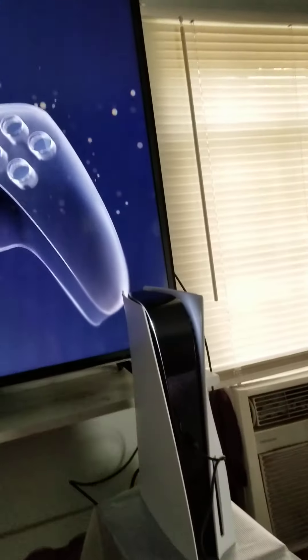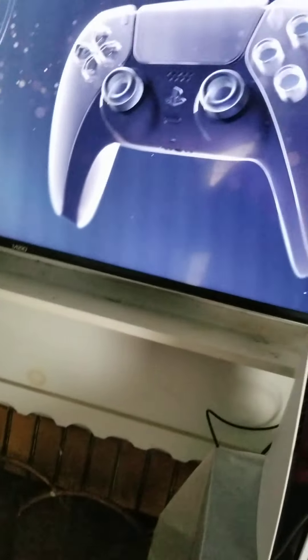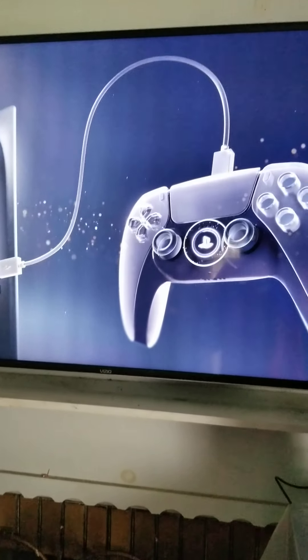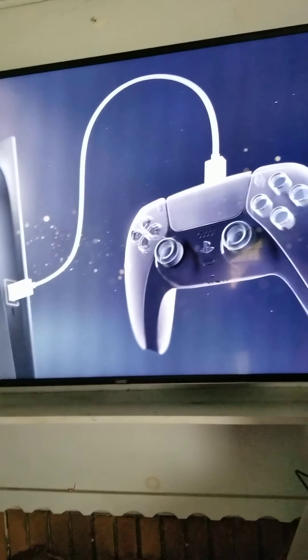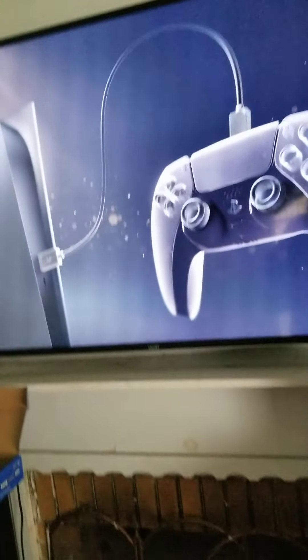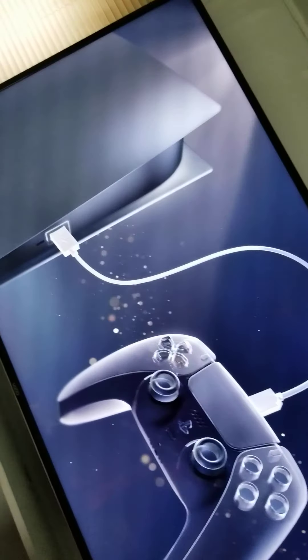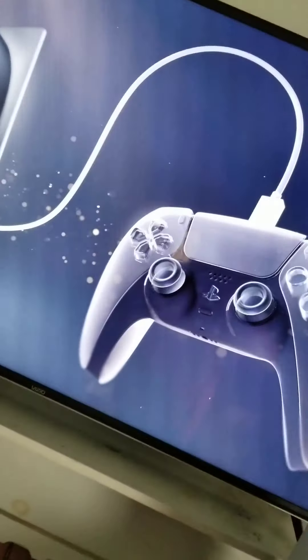Connect your controller to the console with the USB cable and press the PS button.